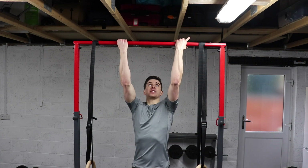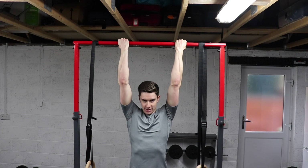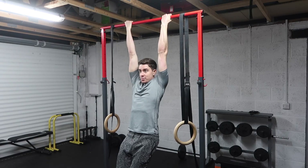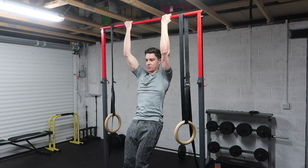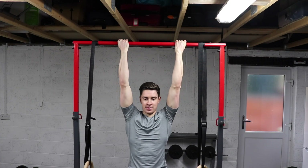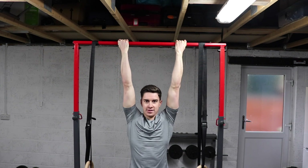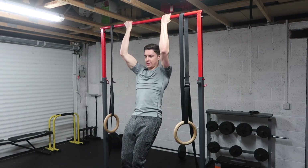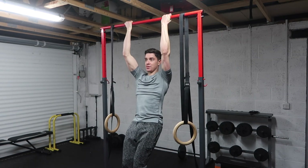To demonstrate: grab the bar with a supinated grip, palms facing towards you, and start in a dead hang with your feet on the floor. As you pull up, you also jump up from the feet, lower down with control, and repeat. When starting out, use more jumping assistance, and as you get stronger, use less and less until you no longer need your feet to assist.